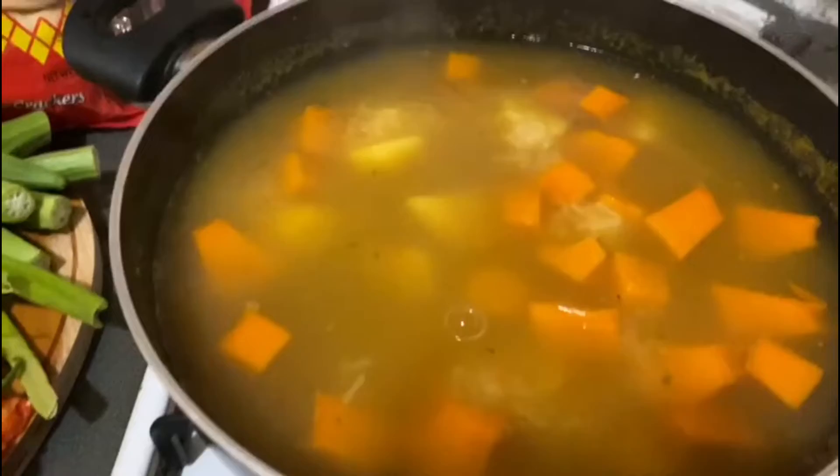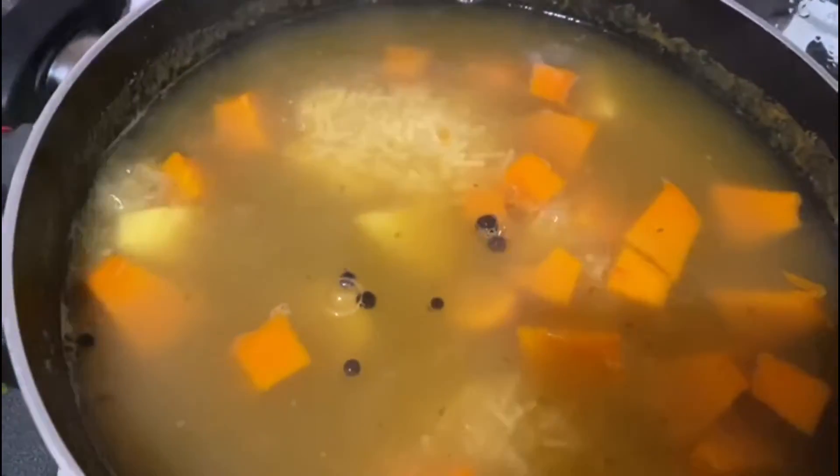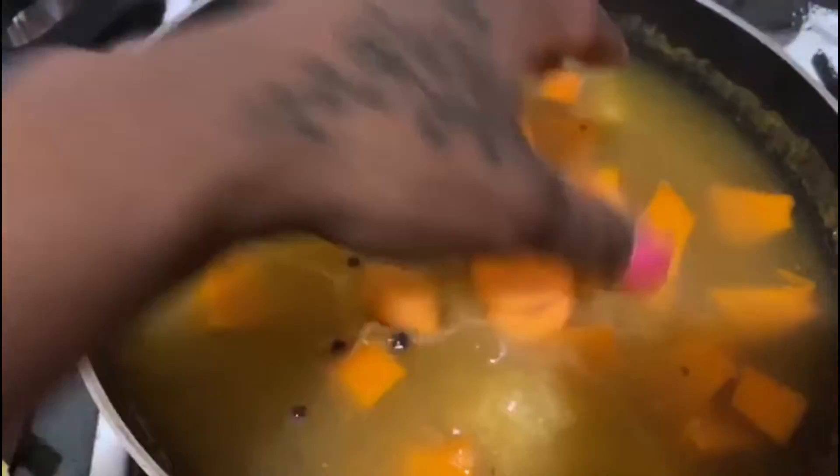Let it boil — so here it's boiling now, guys. I'm going to add the pumpkin, and I'm going to add the Irish potato as well. I want to give it about 10 minutes — I don't really want them to get too soft. And now I'm going to add in some pimento and the carrots.